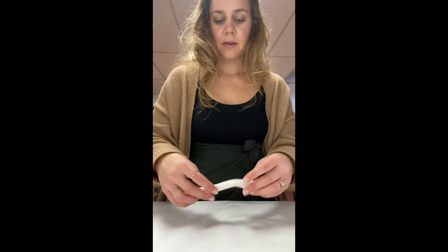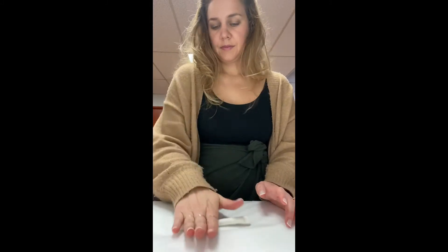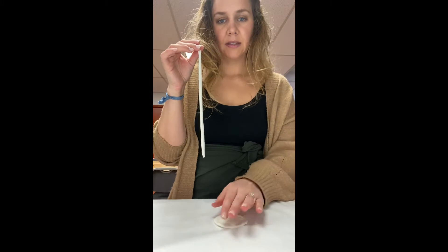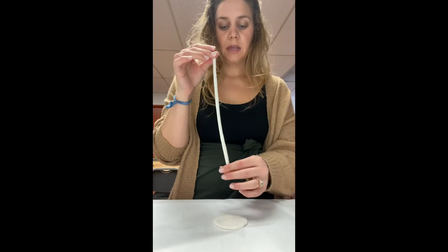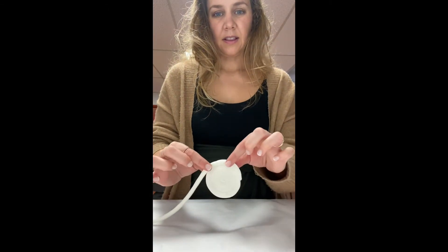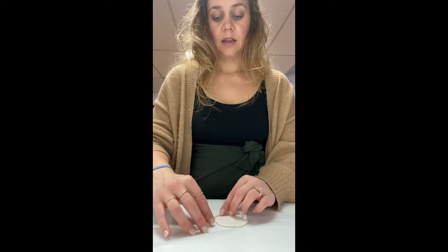Now we're going to work on the walls. Put your base to the side and let's keep rolling our coils. Now grab your base again and we're going to build the walls. On this outer edge, you're going to place the coil and start working upward.